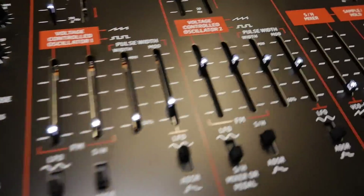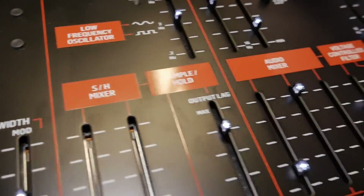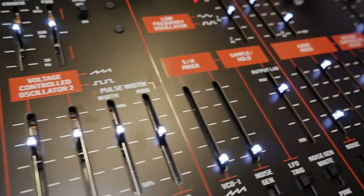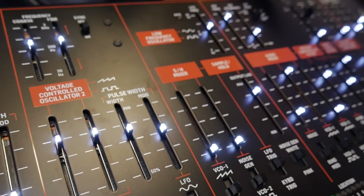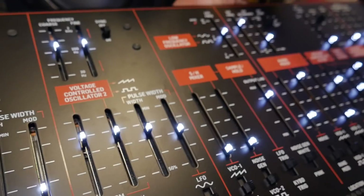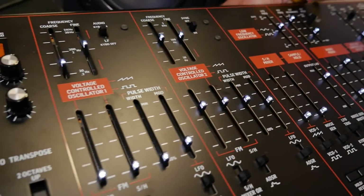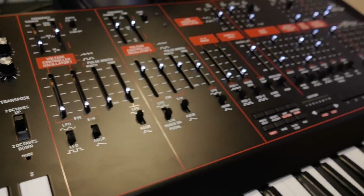You've also got LEDs on the top, which was a kind of aftermarket mod on the original, wasn't it? Yeah, you can adjust the brightness from off to lightsaber bright. You can also use it in a dark studio — it's a nice feature. And it makes sense because you also get a nice overview of where you are and what kind of patch you're doing.